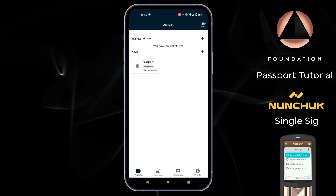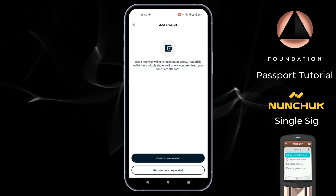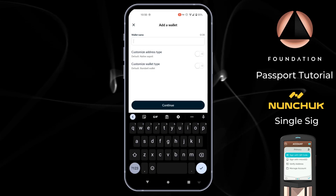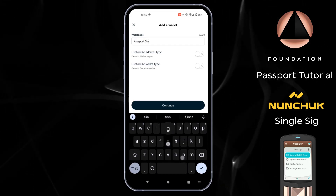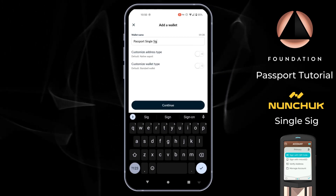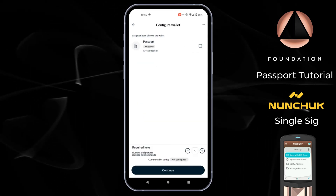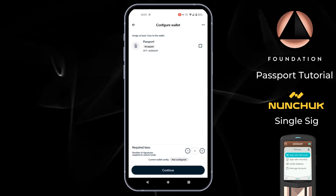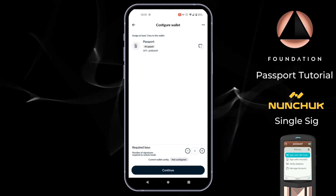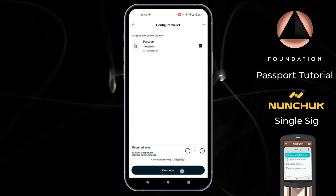Now that we've added the key, the next step is to create our single signature wallet. Next to wallets I'm going to tap the plus and choose create new wallet. I'll give this wallet a name — Passport single signature. The default address type is already native SegWit and I don't need to customize the wallet type, so I'll tap continue. At the wallet configuration screen I select the single key we just added from Passport, then tap continue.